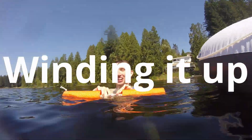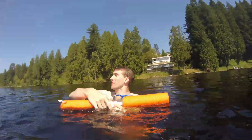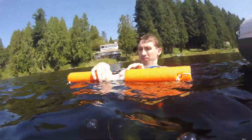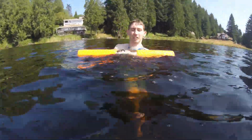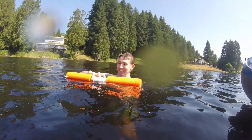36 feet right here, 20 feet right here. That actually worked really well — all tied off!